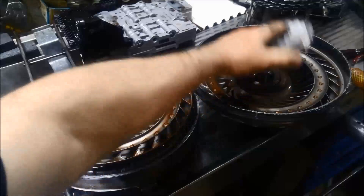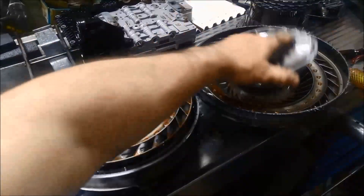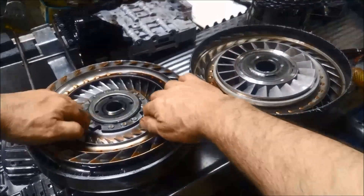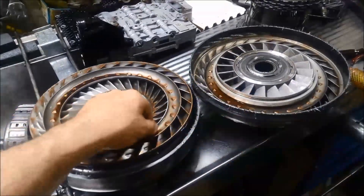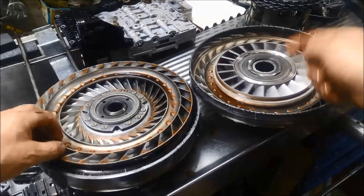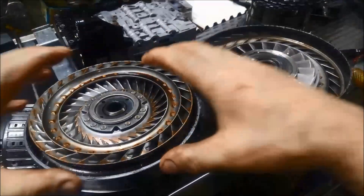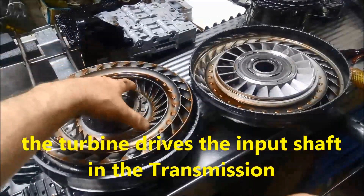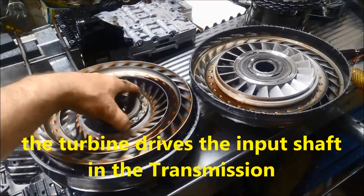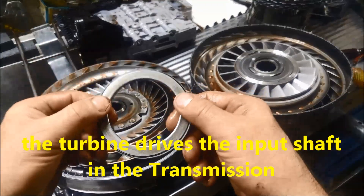That goes over here, and we've also got the Torrington bearing there. Now we've got what's called the turbine. The impeller's flow of oil is multiplied through the stator, forcing the oil going through and turning the turbine. You can find there's another Torrington bearing there — or needle roller.